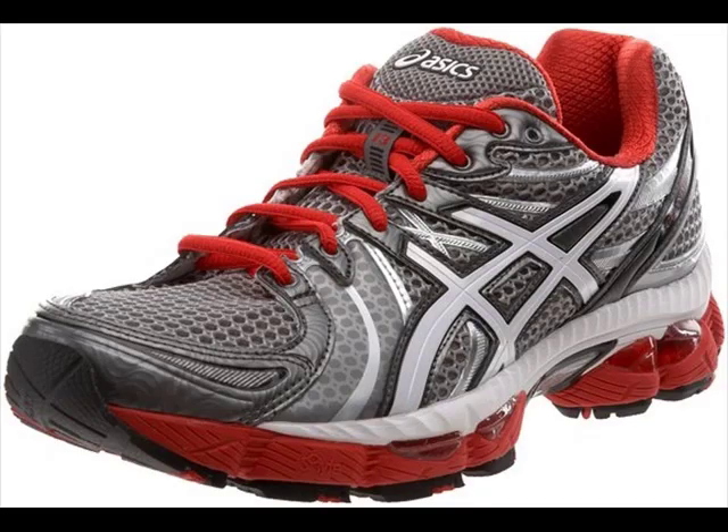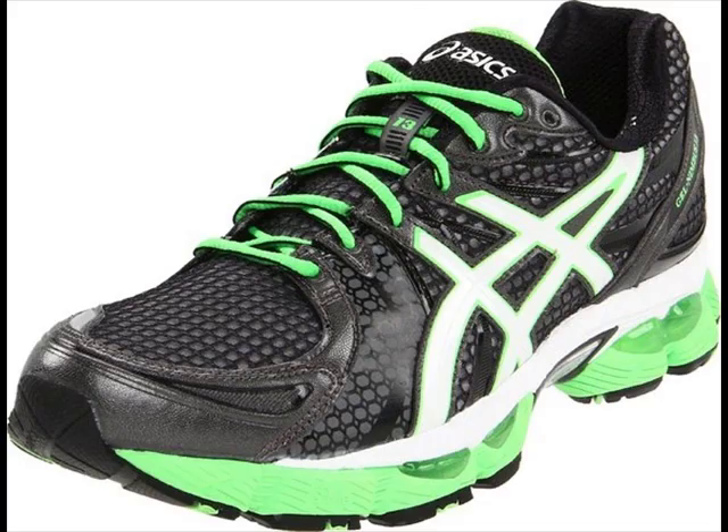You might be asking yourself, what are gel running shoes? Though this advanced technology can be used in several ways and can also be customized to fit a runner's personal needs, it is basically a process in which gel materials are injected into the sole and fabric of the shoe.